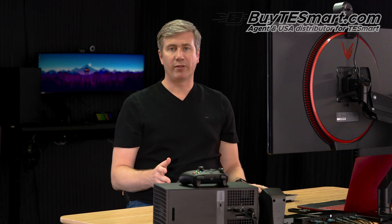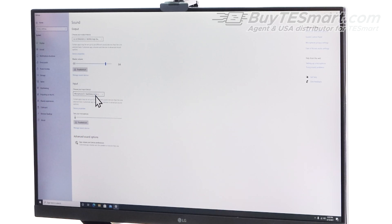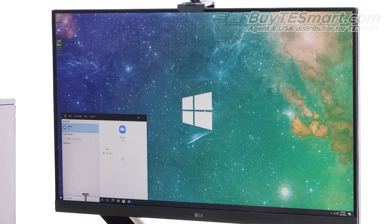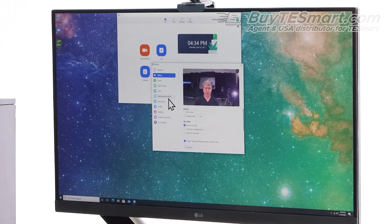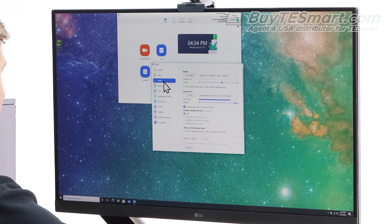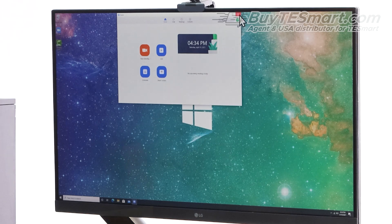Likewise, if you have an input device like a microphone, this is the same area. You'll come here and look for the mic to test out. You can see that our microphone is working as well. Now let's go ahead and jump into Zoom and check everything there too. We come here to our video — you can see us right here — and our audio. And now we're getting audio into Zoom. So we're all set for a conference call as well.